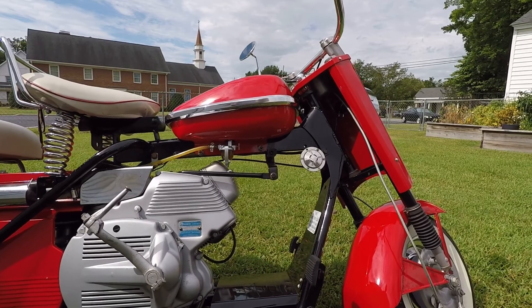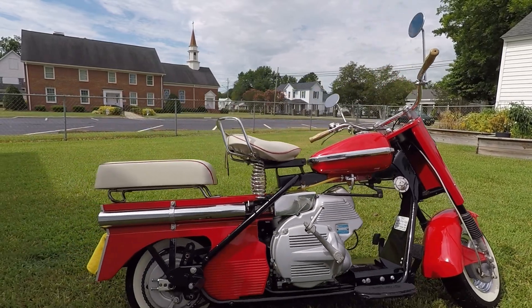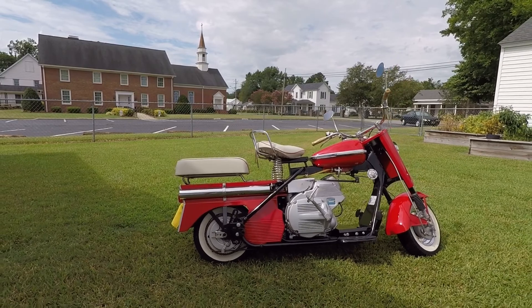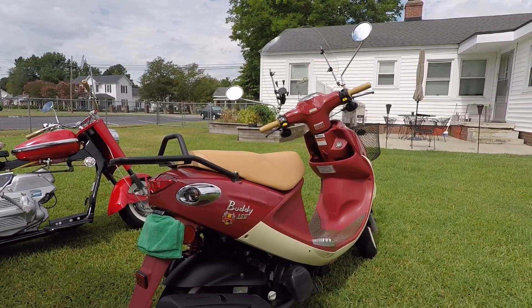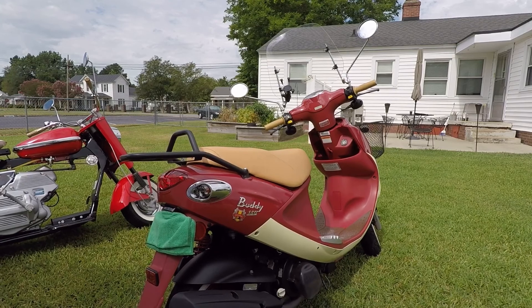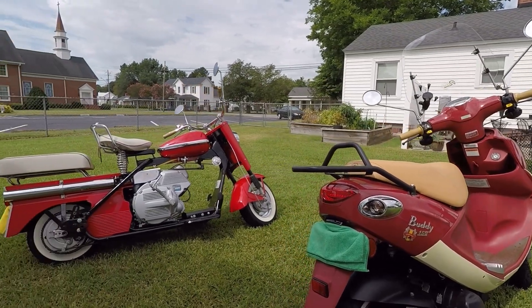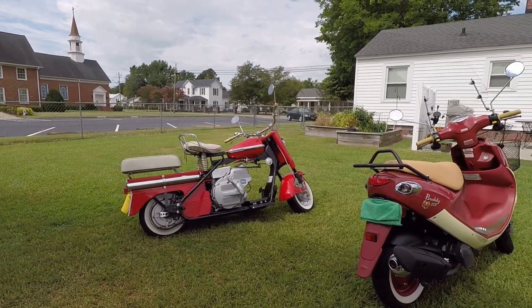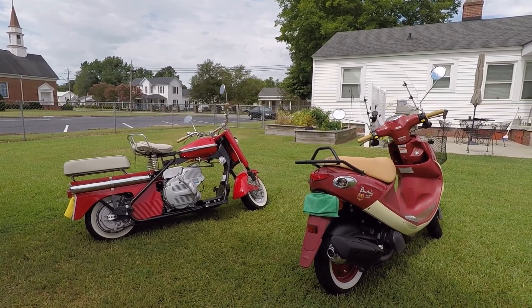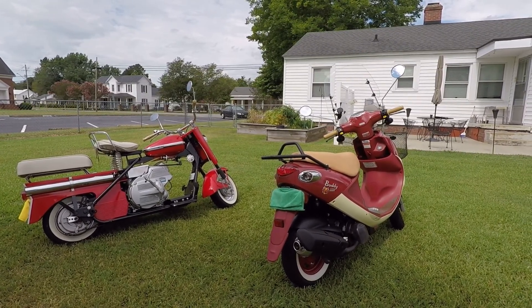The way it rides, it feels like a motorcycle versus a scooter. They did make some step-through models that are more similar to how the Buddy rides — where you put your feet up in front of you, which gives you a completely different feeling. It can feel a little wobbly. Both of these scooters will run 50-55 miles per hour, and the 150 will probably do about 60-65 per the speedometer, though I'd say a solid 55 is realistic.